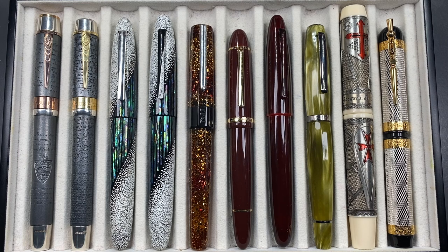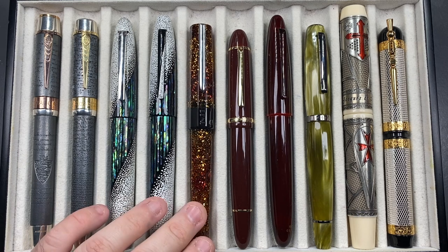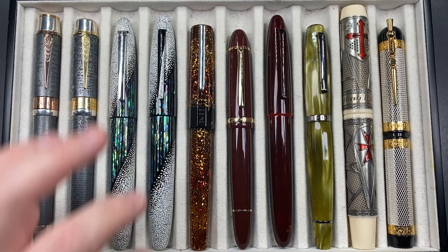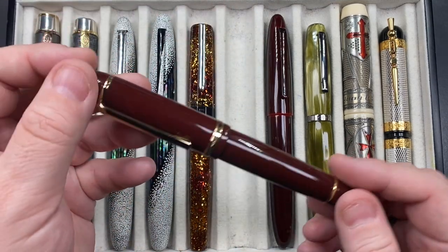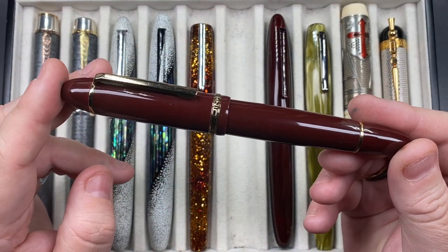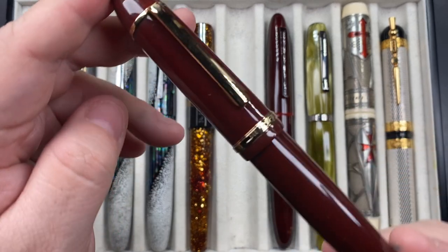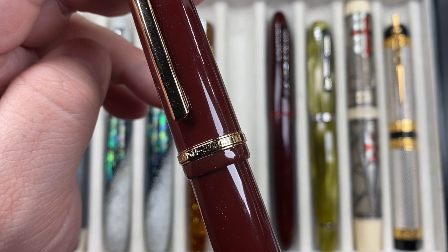Talking about cheap pens — the Banu Euphoria comes in at around £100. This next one, however, is cheap: it comes in at around £6. It is a Jinhao X159.